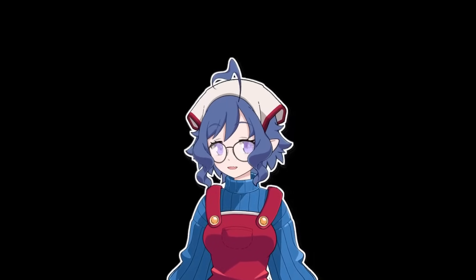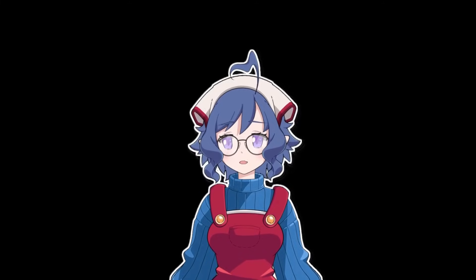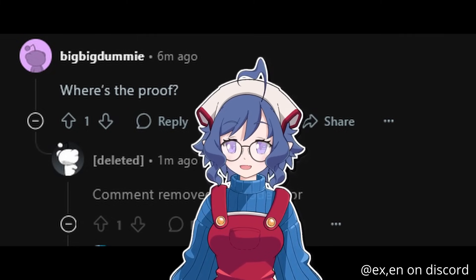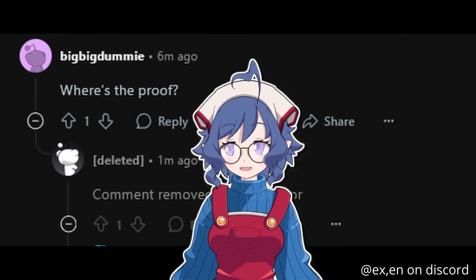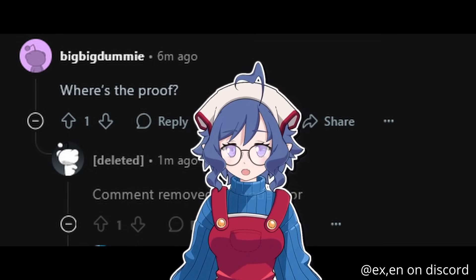From a moral perspective, not just a legal one, there's a lot to care about. Elegoo blatantly lied to reviewers, journalists, and consumers. They have moderators on the official Reddit going through and deleting proof. They basically stole a project from the community, tried to cover it up, and profited off of it without giving anything back.